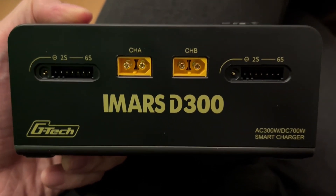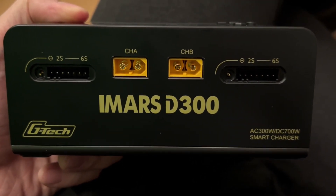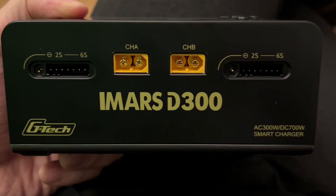In this video, I'm going to show you how to charge your batteries with the iMARS D300. Let's get to it.